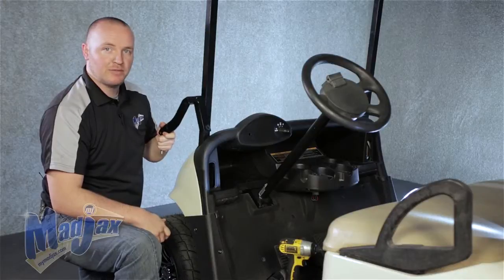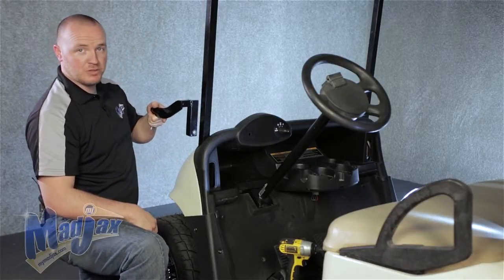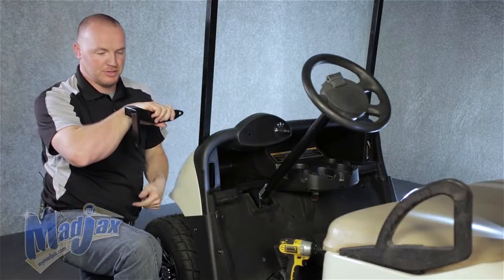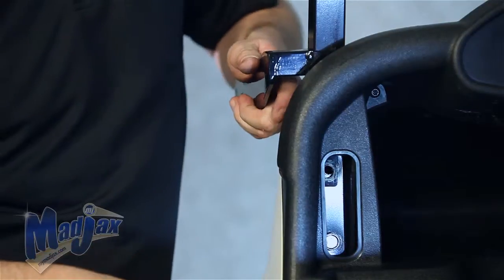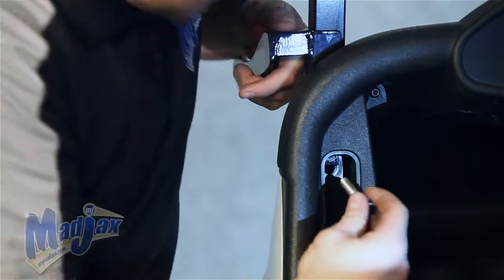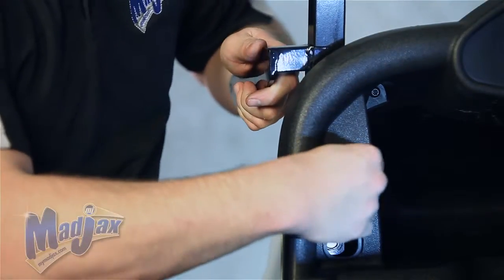Now we're going to put on our driver side mounting bracket. As you can see, the ear will face towards the outside of the cart. This channel is where your strut is going to slide down, just like this. Now using your retained factory hardware, you can attach your mounting bracket to your front strut.